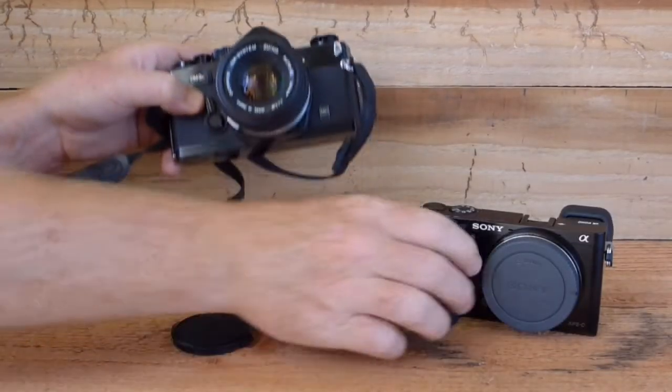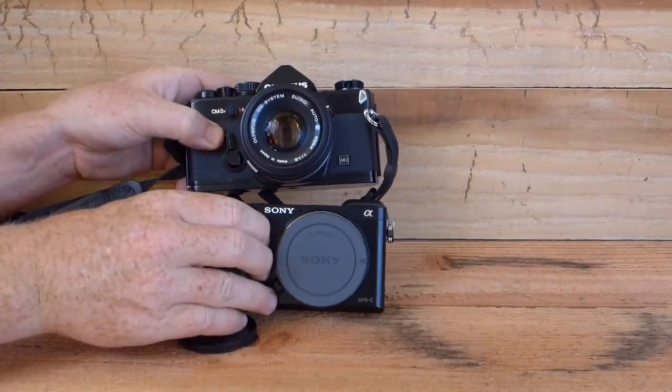What's up everybody? Today we're looking at the Olympus OM-Zuiko 50mm f1.8 on the Sony a6000.